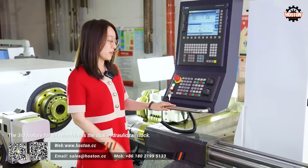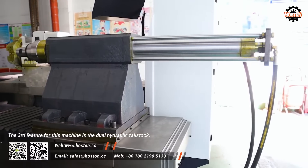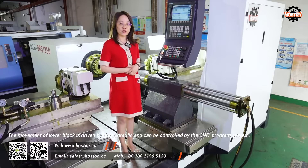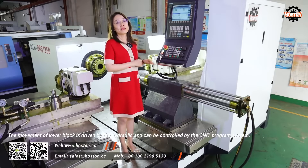The third feature of this machine is the dual hydraulic tailstock. The movement of the lower block is driven by hydraulics and can be controlled by the CNC programming system.